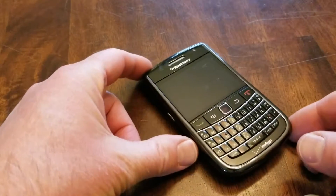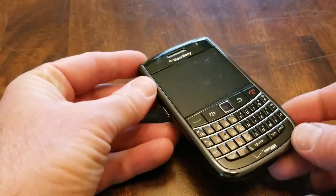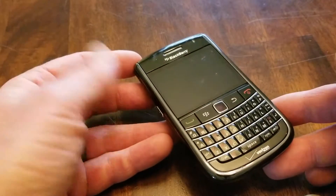Hey friends, in today's video we are going to be doing a factory reset or security wipe on this BlackBerry Bold. This is the 9650, and most of the BlackBerry Bolds will operate the exact same way. Let's do it right now.